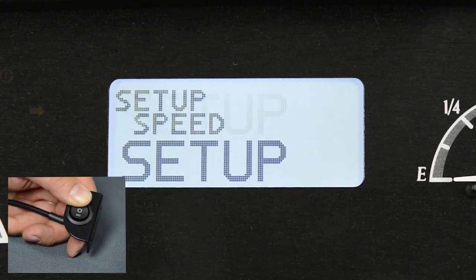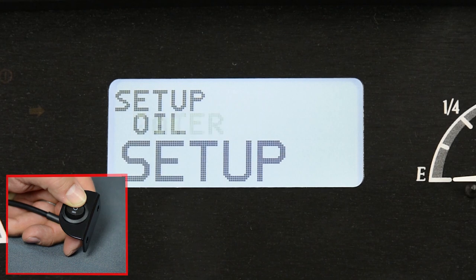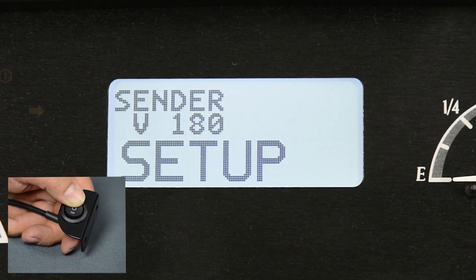Once in the setup menu, tap the switch to scroll to fuel, then hold the switch to enter the submenu. If you know what sensor is installed in the fuel tank, scroll to sender and select it from the list. Hold the switch to save your selection.